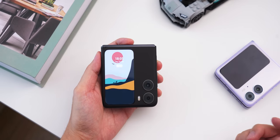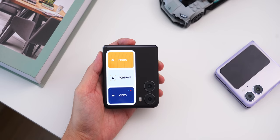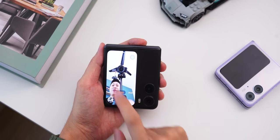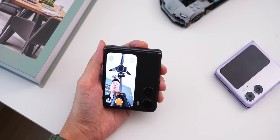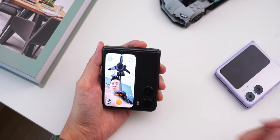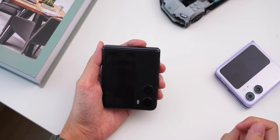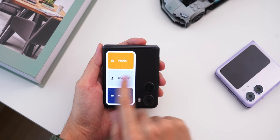If you swipe left, you get camera toggles on the cover display. You can access video, photo, and portrait modes — everything is accessible right from that external cover display. I'll take a quick photo, and you can choose to go directly into portrait mode and take that portrait shot.